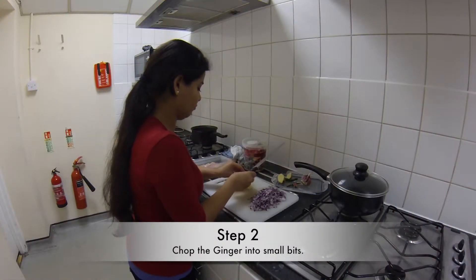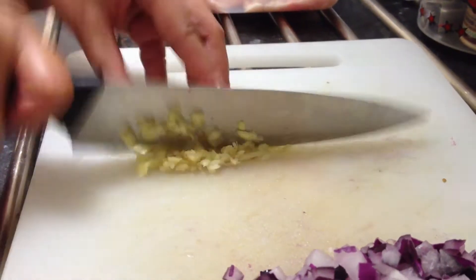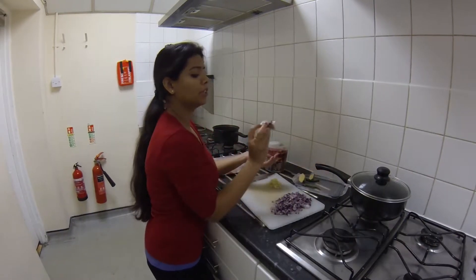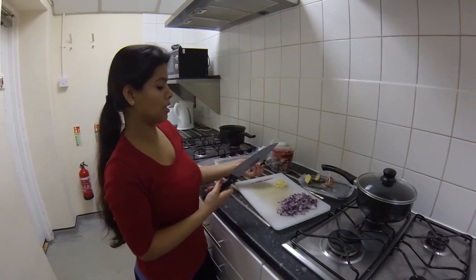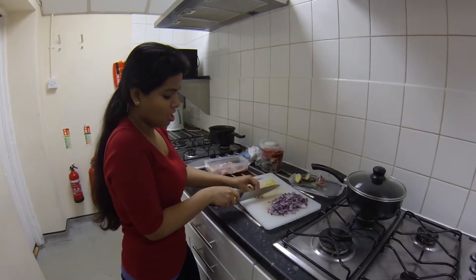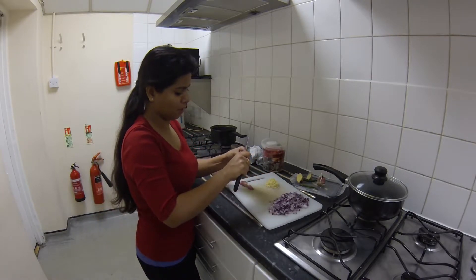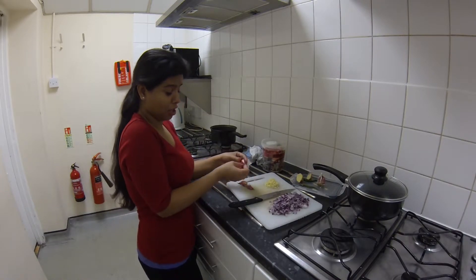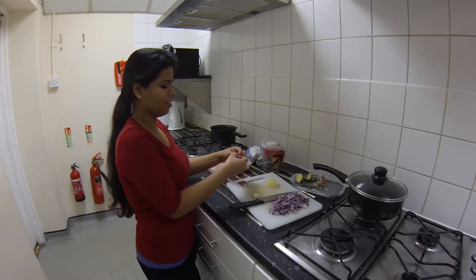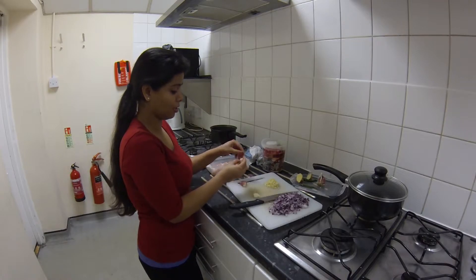We're just going to chop the ginger — about this size. And this is garlic, pretty much the same quantity as the ginger. Together, ginger and garlic should make almost one eighth of the onion. There's no specific measurement — if you like ginger and garlic you can add more, if not, a little can do.